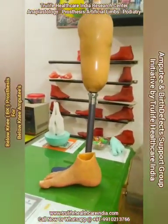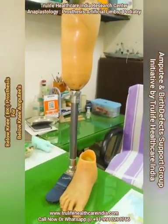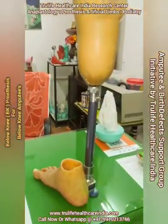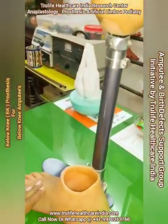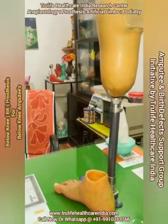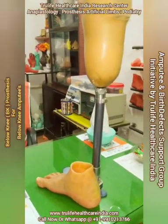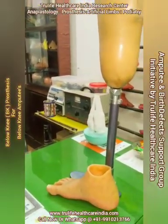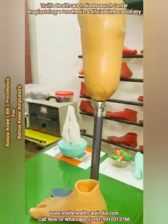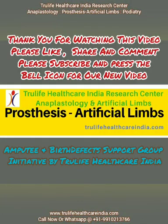Thank you for watching and please keep sharing — someone might require this information, or someone planning to get a silicone foot shell can contact us. Our contact number is 9910213766 and our website is truelifehealthcareindia.com. Please do like and share this video. This is a small initiative by True Life Healthcare India for empathy and birth defects support, for education purposes.